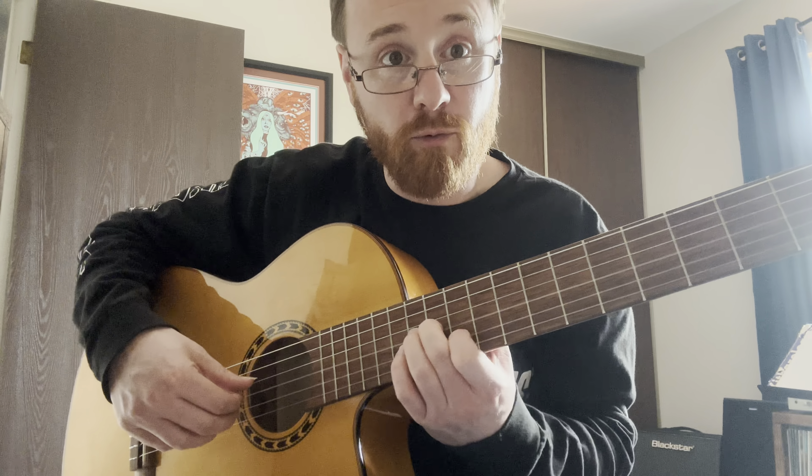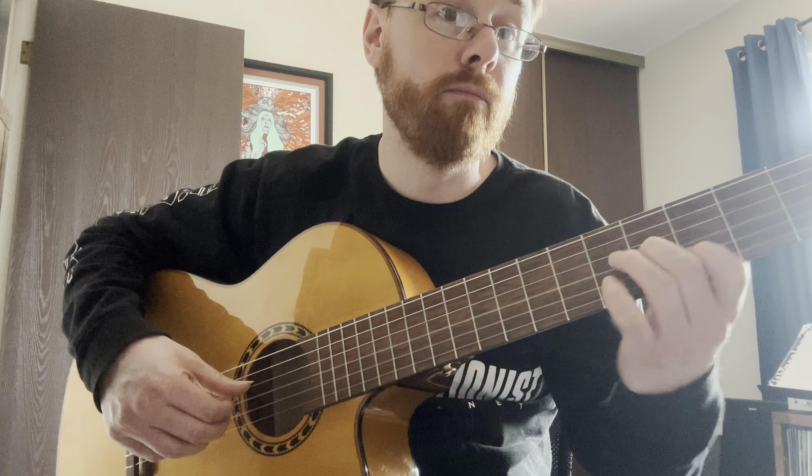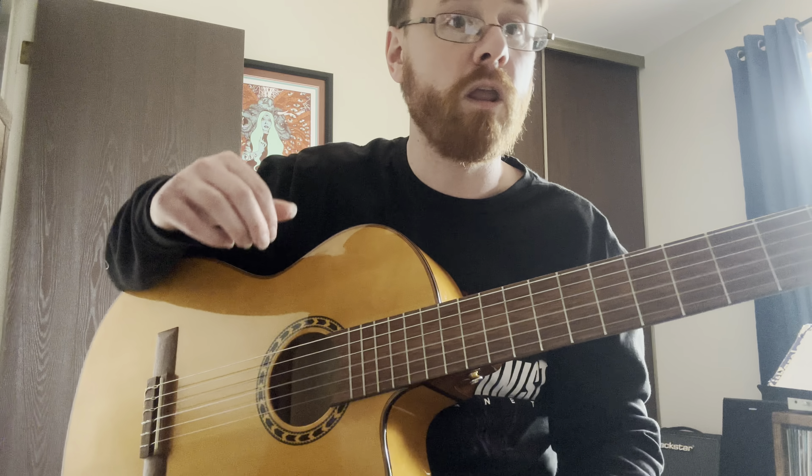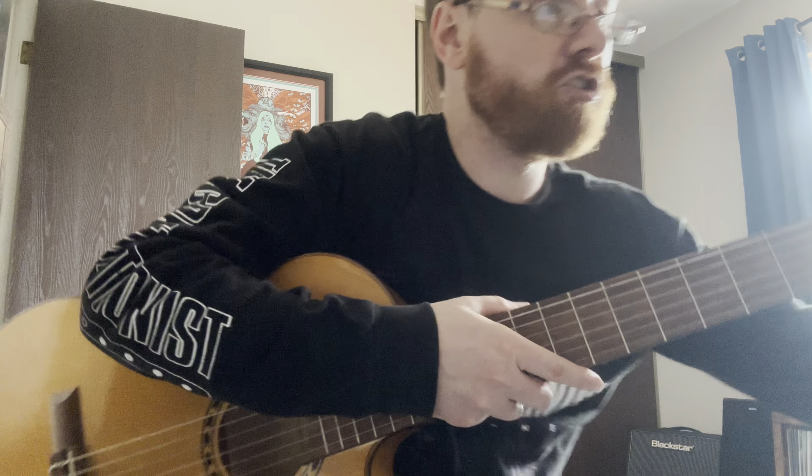And then what we'll do next time, we'll finish it out. Practice that for me.